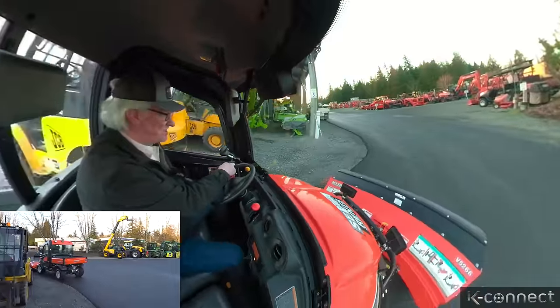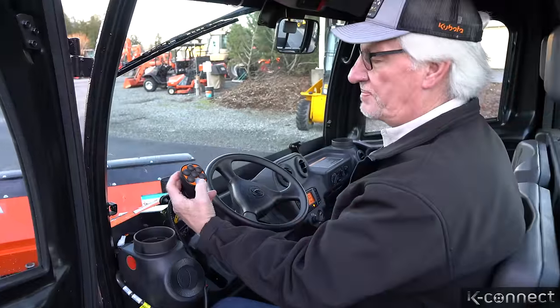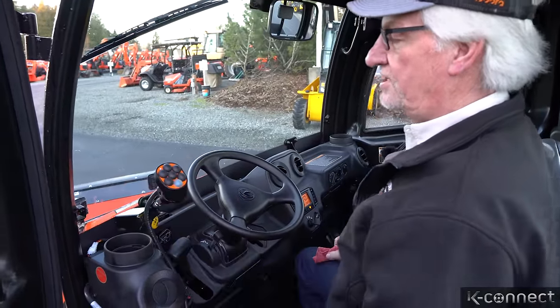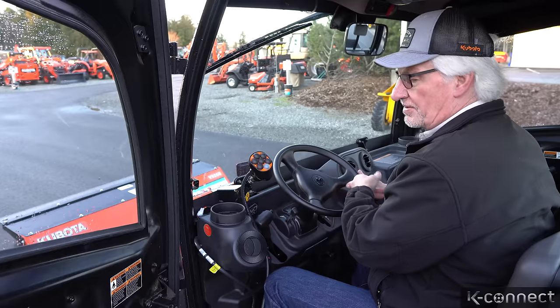It makes pretty short work of a job like this — this is probably one of my favorite jobs right now. See some rocks there? I just push them off to that side. The cool part about this handle is you just touch two buttons and you get it into float. Now you know it's in float when that blue light comes on. Now you're in float and you're ready to go.